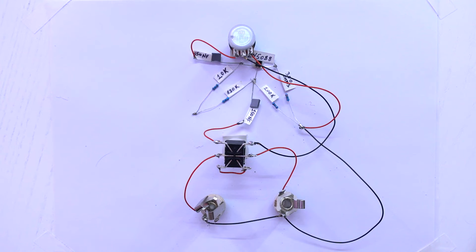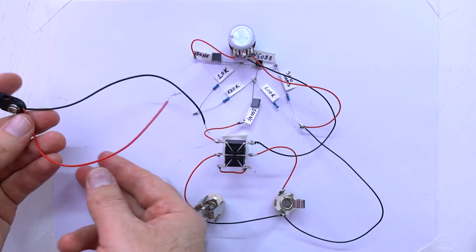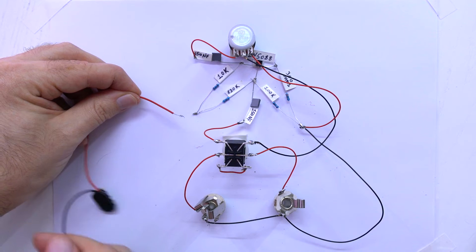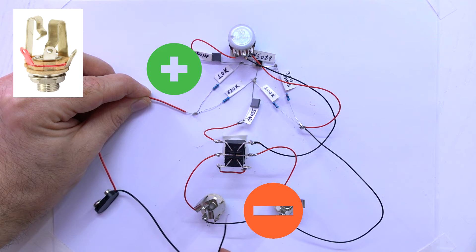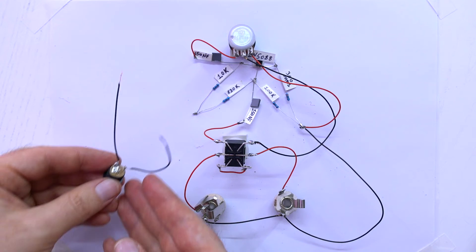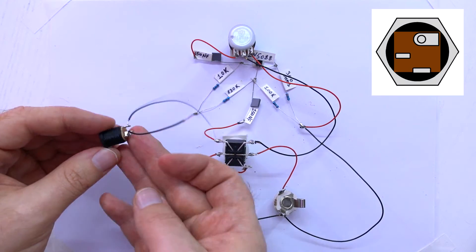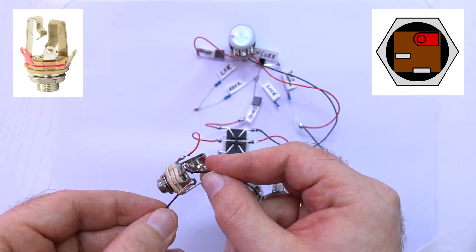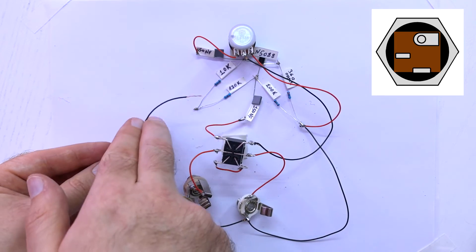The last step is to attach this to a 9V power supply. If you want to use a 9V battery you can use it like this — plus connecting here and minus to the middle lock of the stereo jack, the only lock left free. I will use a DC power jack socket — this contact connects to the middle lock of the stereo jack, and this contact connects here.